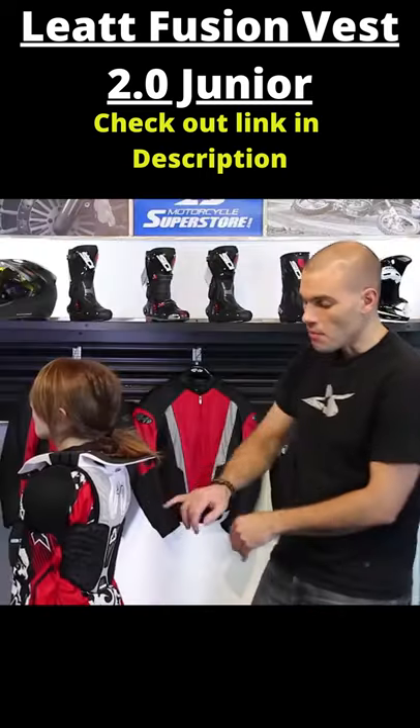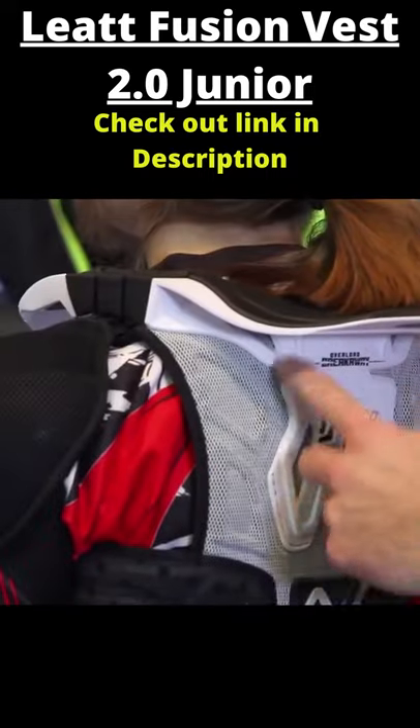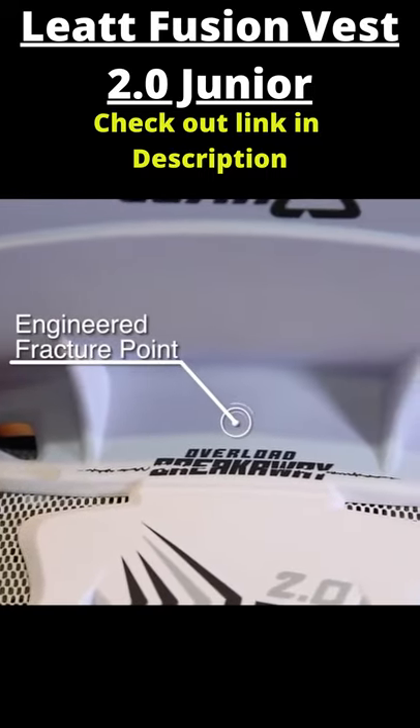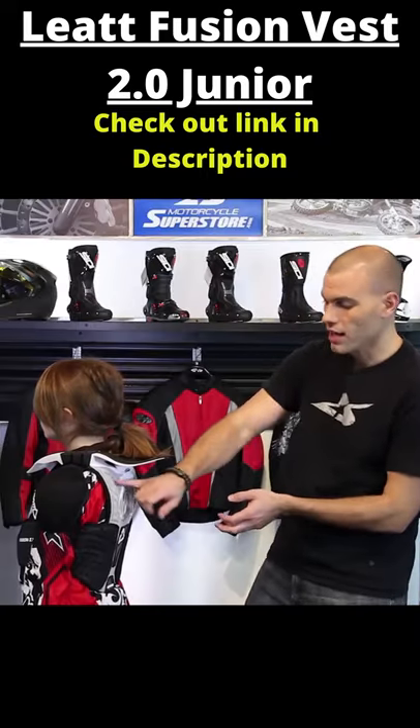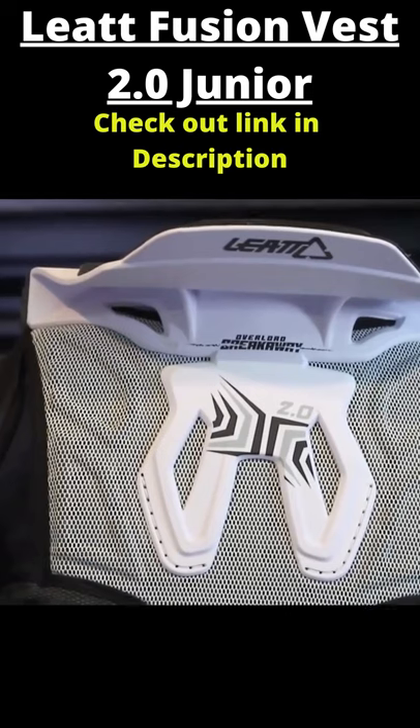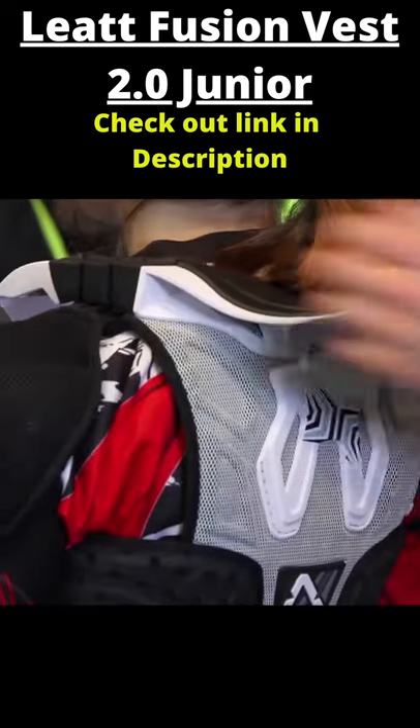Also on the back, it has a thoracic strut. That's this portion of the brace. It's designed to break away. If you get in a super gnarly crash at a certain point, this is going to break — so that's designed to do that. It's a relief point, and that way it's going to help keep you safe from those very, very high impacts.